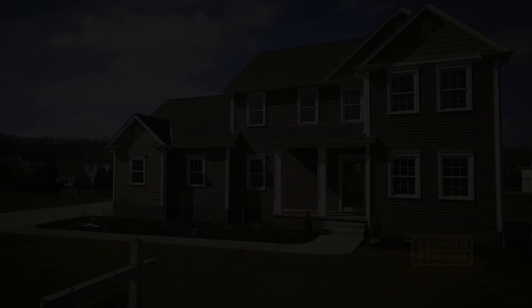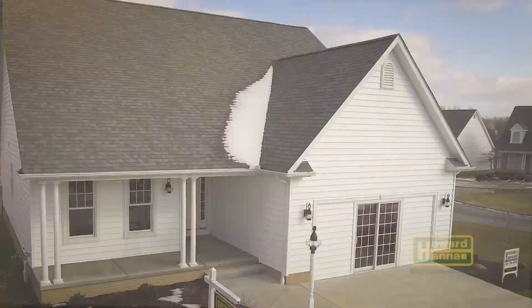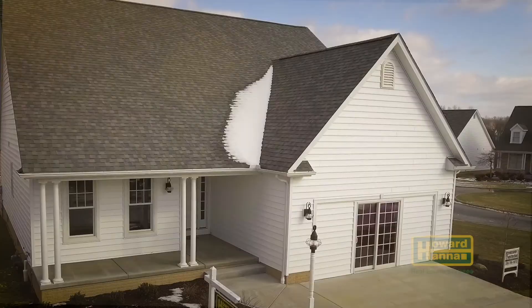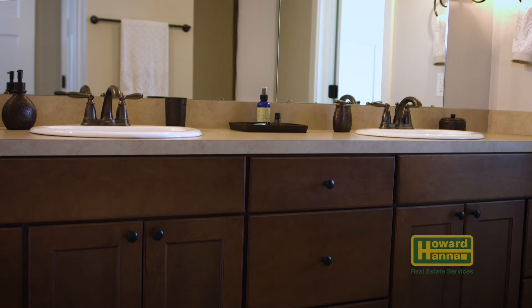Your home, your way. The choices are endless at Stonebridge Neighborhoods. Choose the lot and floor plan at Stonebridge or Westbury Park — spacious, single-family homes built to your specifications. Or enjoy a villa at Saybrook Point with extensive options for maintenance-free living. Stonebridge Neighborhoods will be your next move. Grand opening March 30th and 31st. For more information, contact Howard Hanna today.